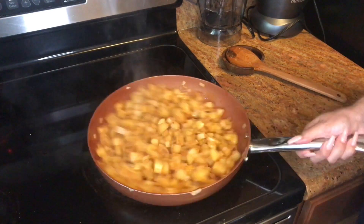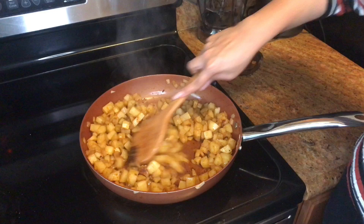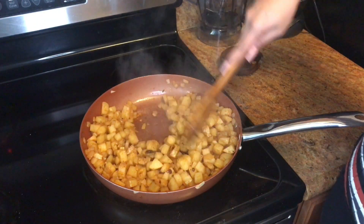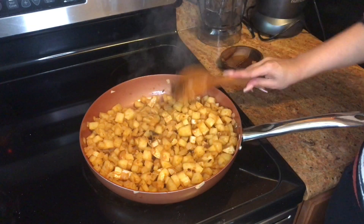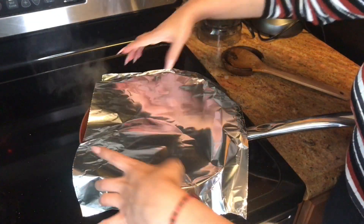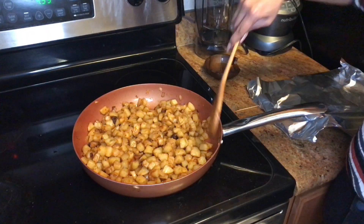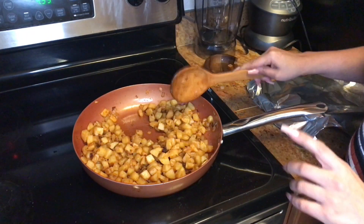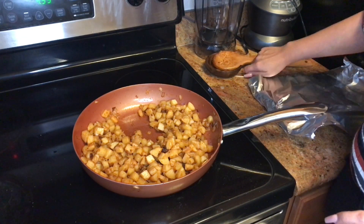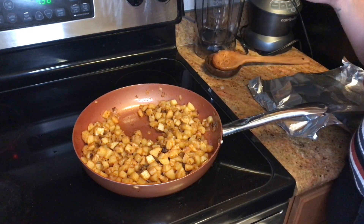Turn the temperature down to low and cover the pan. I don't have a lid for this pot, so I'm just going to use foil. Check on it every few minutes to make sure your potatoes don't burn. After about 10 to 15 minutes your potatoes will be soft. What I do is take a toothpick and poke a potato to test it.